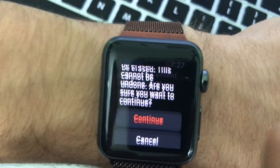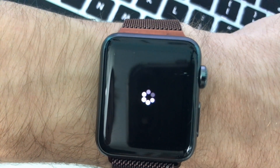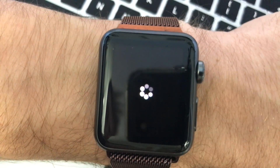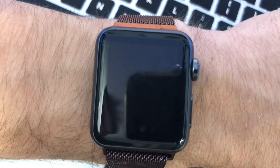So this will wipe everything on this device. The point we're trying to get back to is the globe thing with all the little speckles that you use to sync the phone with the watch. This will bring us back to that state after the Apple Watch does its reboot.